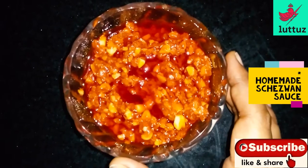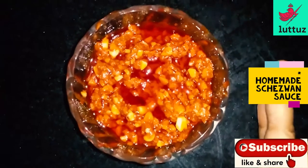Hello! Hi! Welcome to Lutto's Channel. I am going to do this — this is Szechuan Sauce.